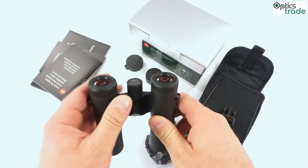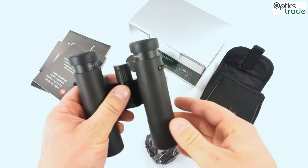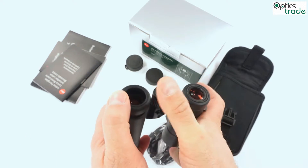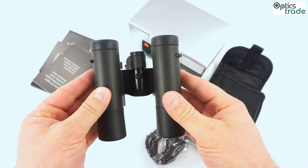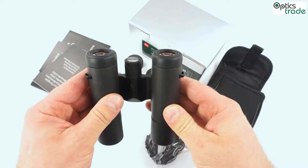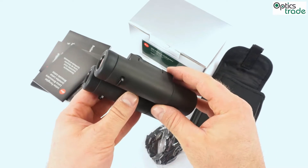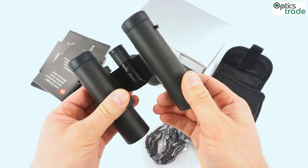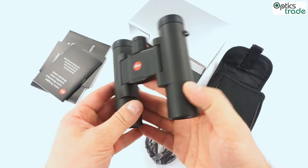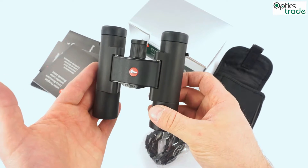They are probably the best compact binoculars on the market, definitely among the best. What really separates them from other binoculars in this class is that the optical performance and all the technologies used in production are on the same level almost as the bigger UltraVid models with 32mm, 42mm, or 50mm objective lenses.